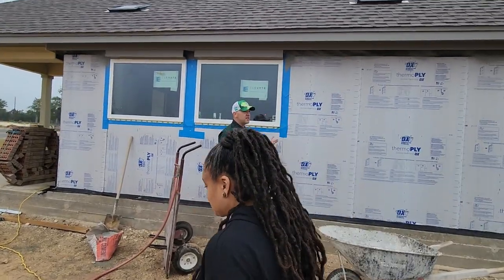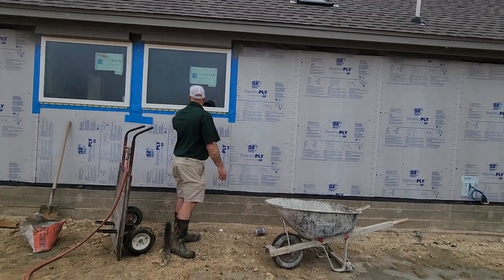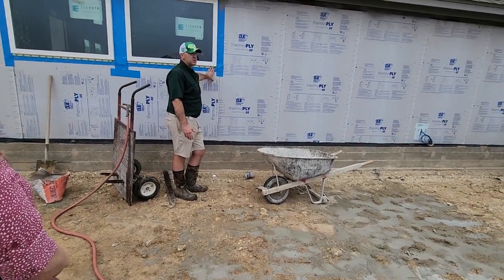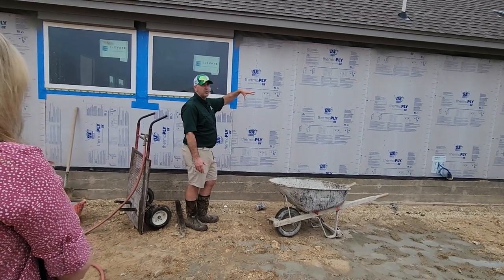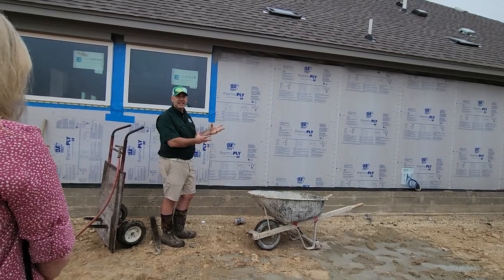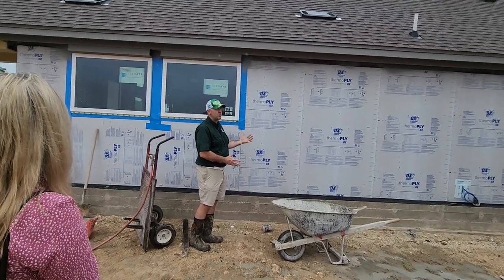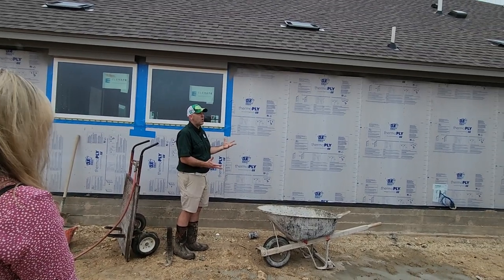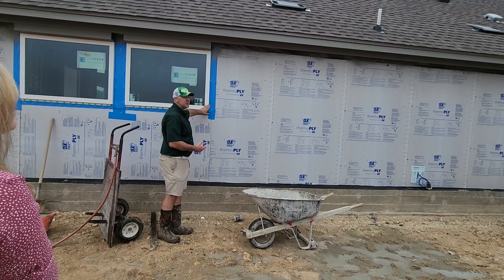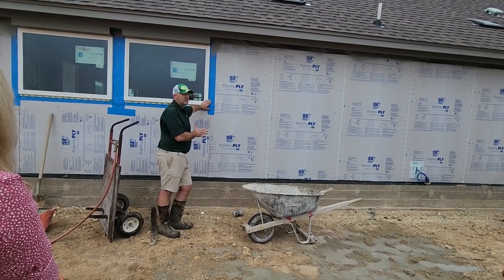Does everybody remember about eight, nine months ago how windows were really hard to find, and vinyl windows got really expensive? So we're really particular about windows because we want to make sure they were installed properly. Especially in stucco houses, the thing we find is that windows leak, then the water gets in behind the stucco, and they end up with mold in the house and don't know why. Nine times out of ten, it was this step right here during the installation where they just didn't get it right.